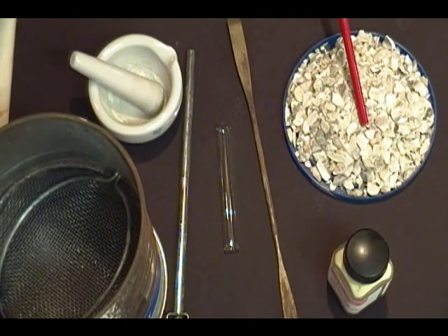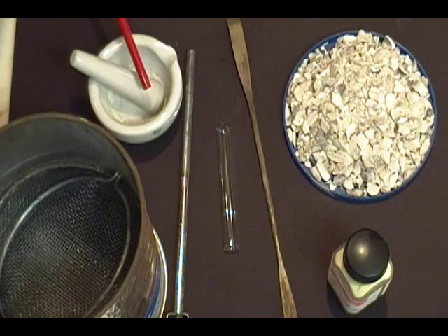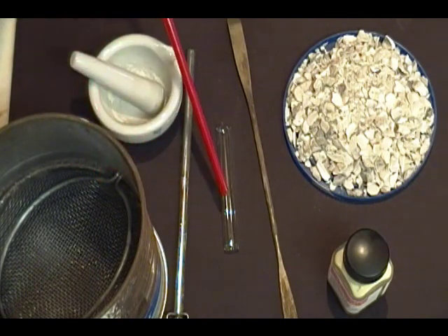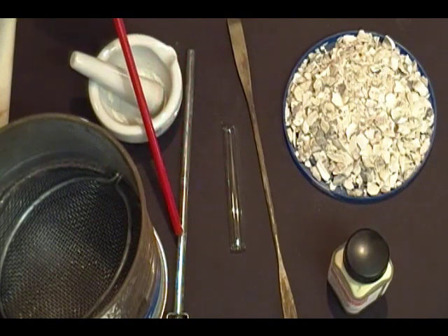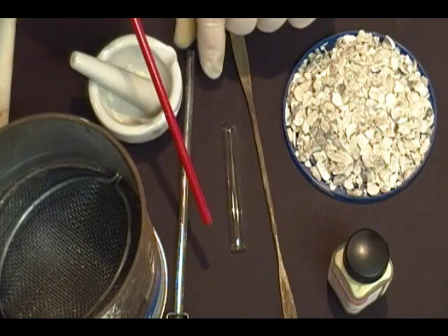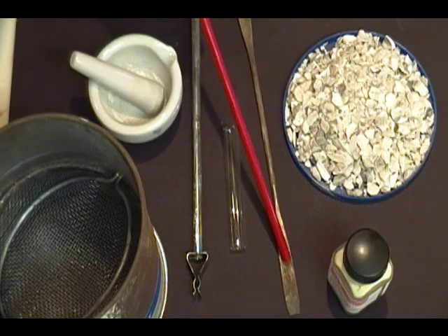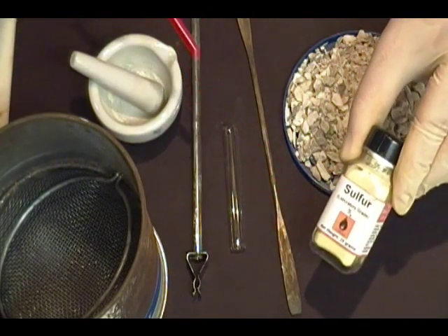First you'll need some oyster shells. You can find them at any well-stocked feed store. Next, you're going to need a mortar and pestle — we'll be using this to grind together our compounds. You'll need something to sift the oyster shells with, a small borosilicate culture tube, something to hold the culture tube that can withstand a lot of heat — I'm using a thermometer holder — a spatula, and last but not least, some sulfur powder.